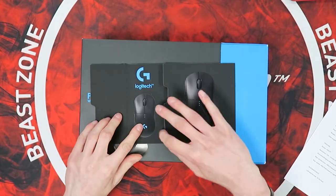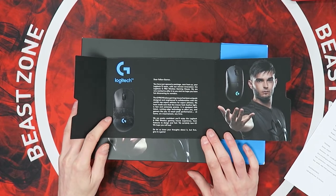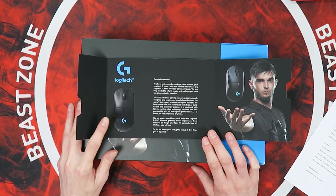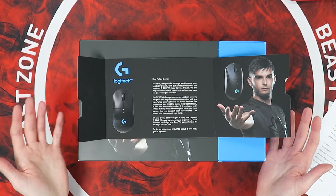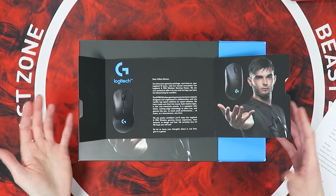I thought you guys might want to have a look at it. So here we go - this is the little informational booklet included in the package. This mouse is designed for esports primarily, for the most enthusiastic gamers. It's been designed in collaboration with esports athletes to get a featherlight, fast, and precise mouse. It is fully wireless as well. I've got a cheat sheet with me because there's a lot more to this mouse than most others currently.